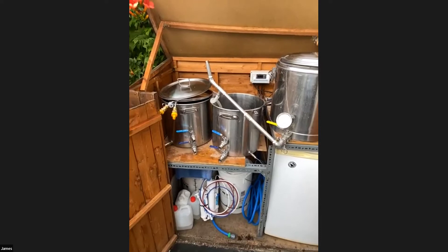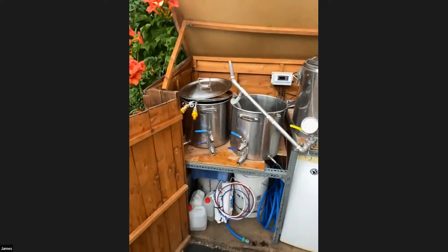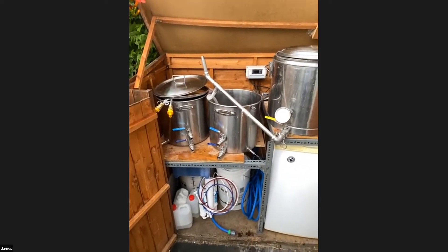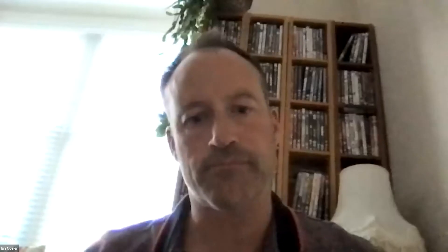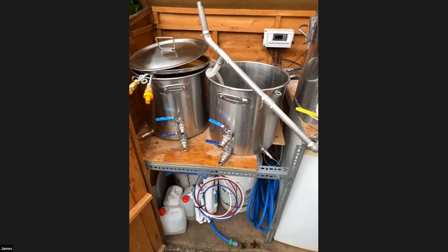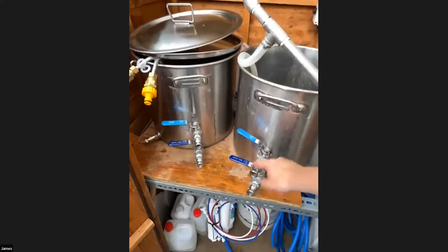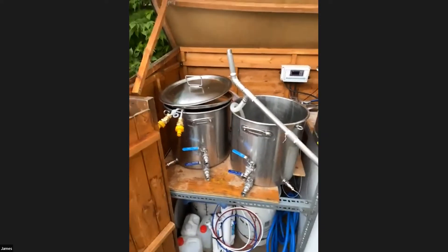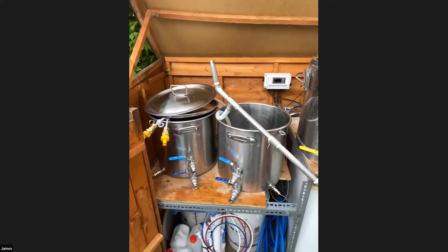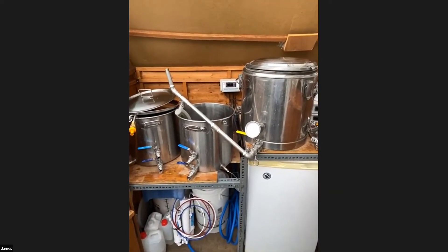Why two outlets on the hot liquor tank? I've tried various things with recirculation. The issue is temperature stratification - if you set the burners to hit a certain temperature you get uneven heat. I've had the probes up high but when the water level drops it doesn't work, so I've reconfigured them lower. I added an extra tap to try whirlpooling or recirculating to even up the temperatures, but honestly I don't really use it - just stirring is easier.